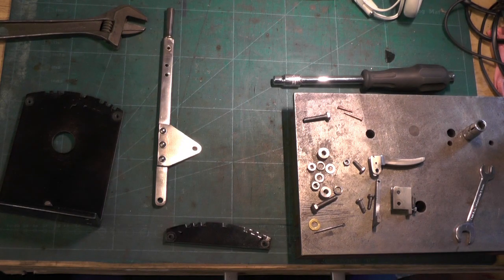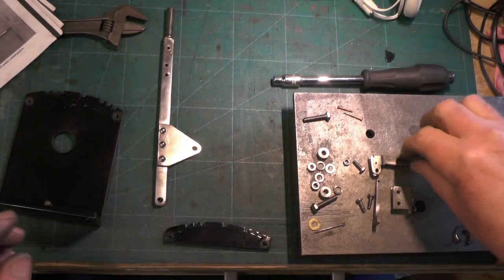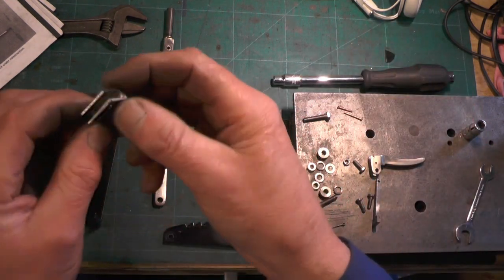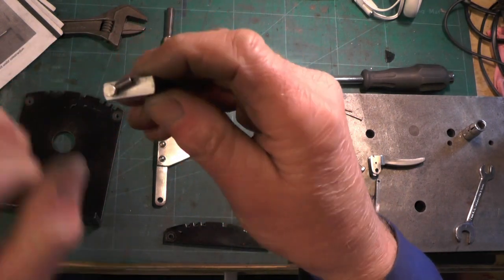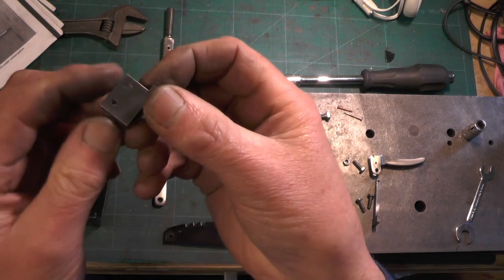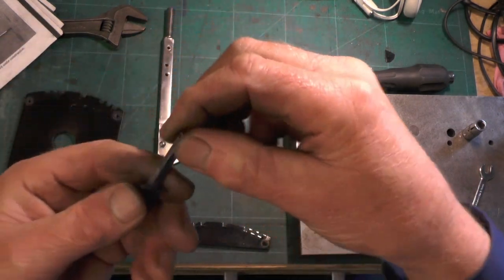I'm ready for assembling everything now - I've got all the components made. I'll just show you these little components here that I've probably said I'd make but not shown you doing. This is the actual clasp, and it says to put an 8BA screw in that, but I didn't have one so I've put an M3 in with a little spring attached. And then the other part that goes in the clasp is the latch - that's just a T-section.